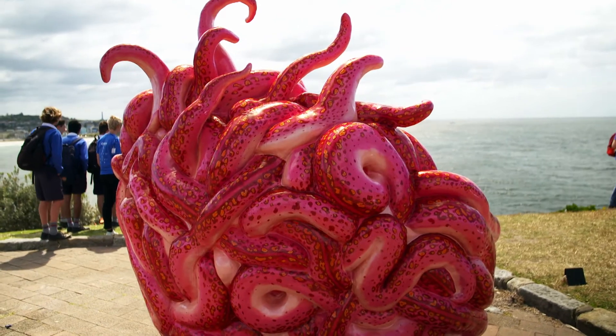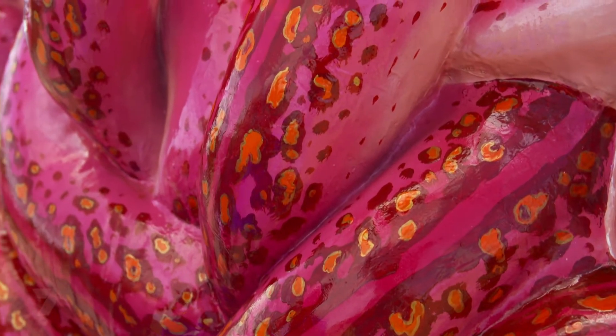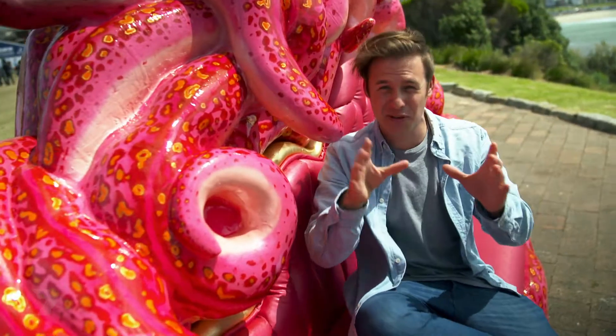This is one of the sculptures — it's a lounge dressed like an octopus. Not a real one; it's made out of fiberglass. It's part lounge, part typical, part awesome.